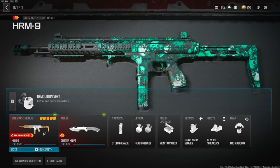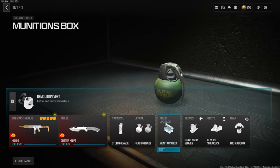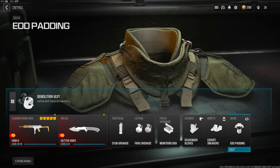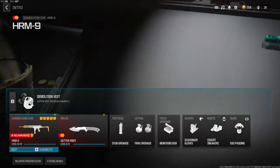Over on the secondary we're going with the knife, tactical is stun grenade, lethal is frag grenade, field upgrade is munitions box, scavenger gloves, covert sneakers for the boots, and EOD padding over on the gear. Over on the vest we're going with demolition vest — this gives us resupply and two lethals.